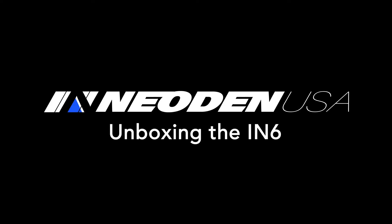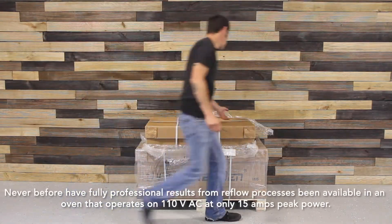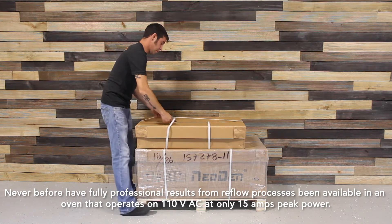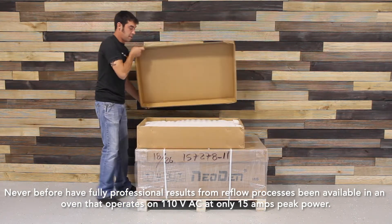At Neoden USA, we're proud to offer the new IN6 reflow oven. Never before have fully professional results from reflow processes been available in an oven that operates on 110 volts AC at only 15 amps peak power.